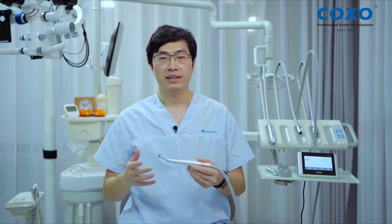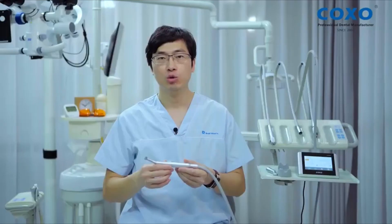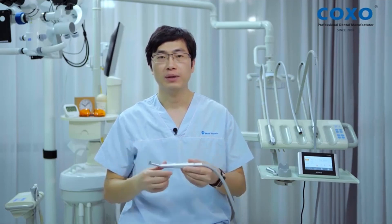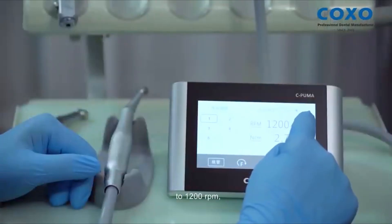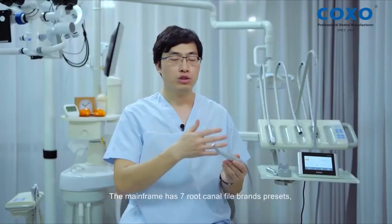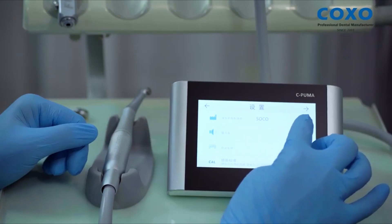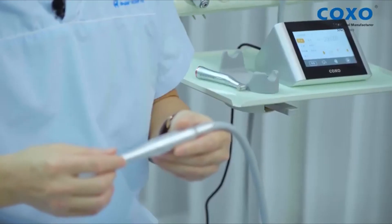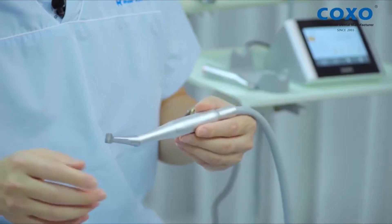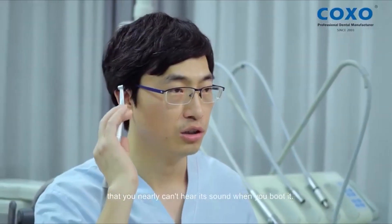The other mode is root canal motor mode, in which we need to equip a six-to-one deceleration handpiece. The speed can be adjusted from 250 to 1,200 RPM, and the maximum torque can reach 5.1 Nm. The main frame has seven root canal file branch presets, covering more than 30 file systems, with all the parameters pre-installed. However, doctors can also set up some of the file parameters they choose to use. It's so quiet when working as a root canal motor that you nearly can't hear its sound when you boot it.